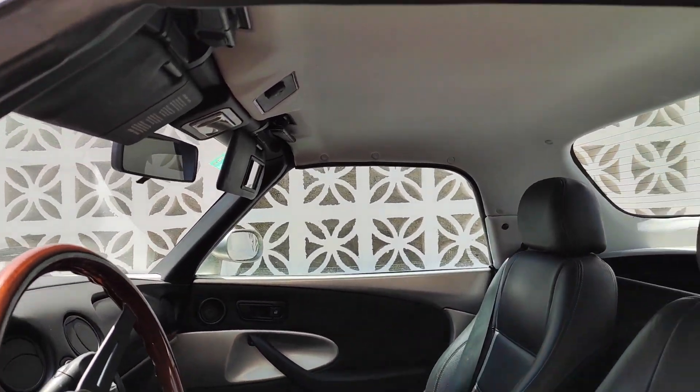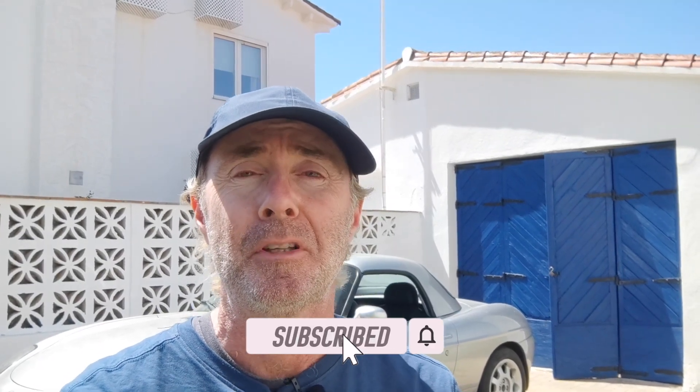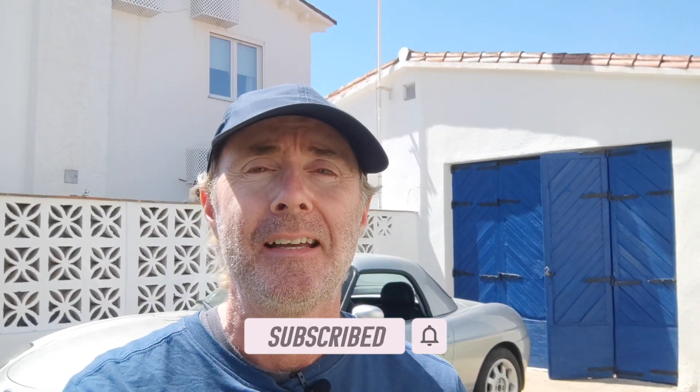We've got another job on our hands today. In today's episode we're going to be looking at the soundproofing that's under the bonnet. It's actually sagging down and touching the engine, rubbing against it. Also it's old and dirty, so I'm going to take it off, give it a wash, give it some paint, and actually glue it back into place. So that's what's happening today. Don't forget to like and subscribe. Let's get to the video.